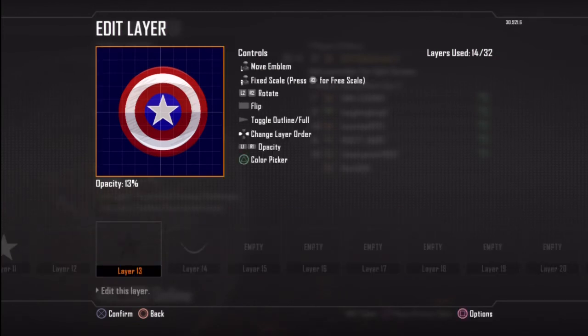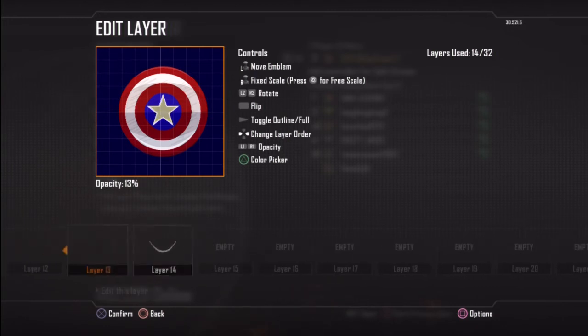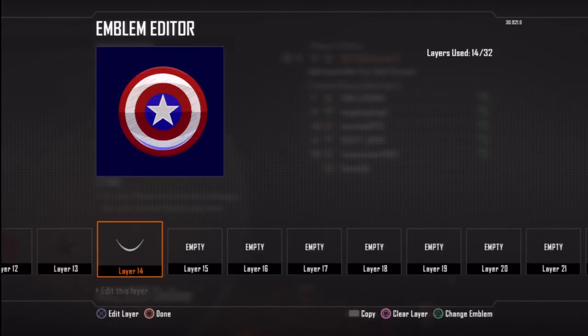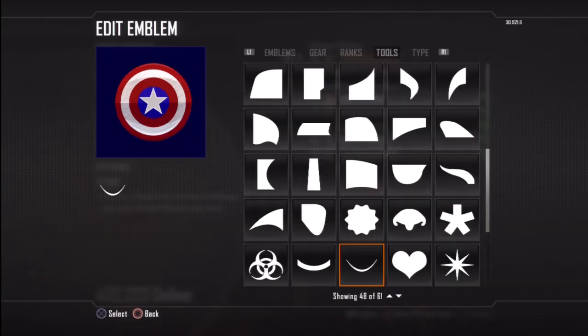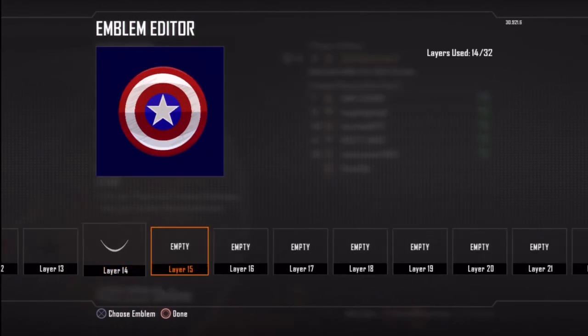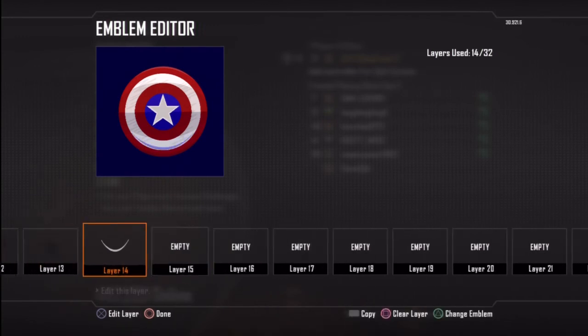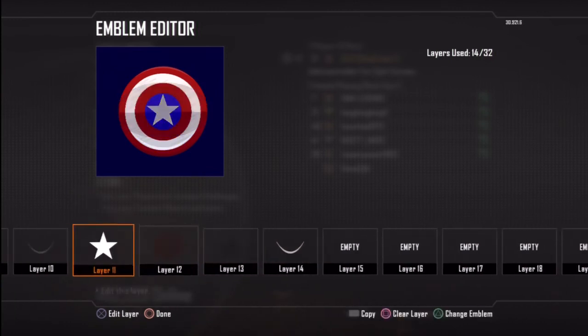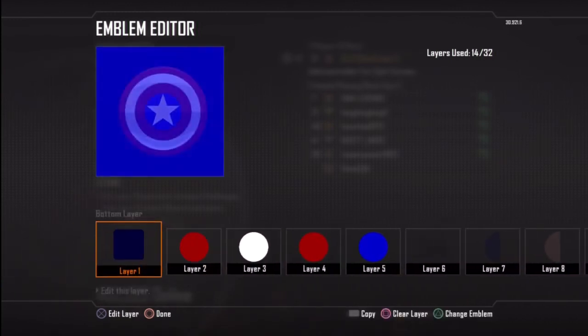I've also used the star again and actually put that in black and just put it over the star, but not the same size. I've put that down to 13% just so it looks like it stands out more. Then on layer 14 I've used the smile outline and put that in the white bit there so it looks more rounded as you can see there. And that is honestly how you do that.